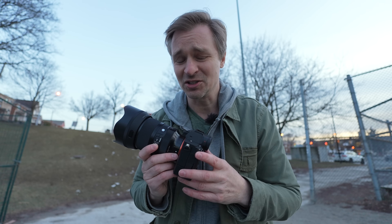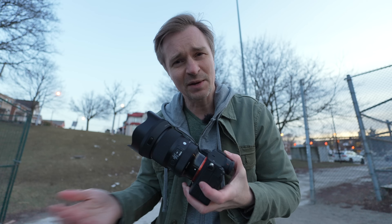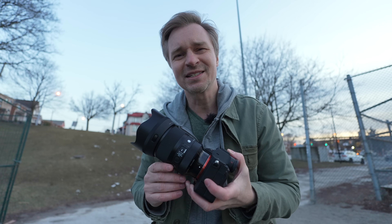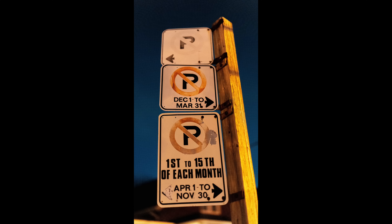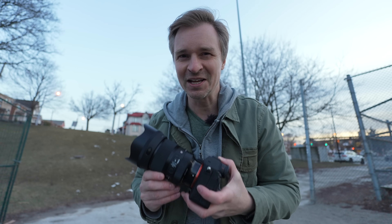When it comes to low light, this is about as good as it gets. You have a Sony full-frame camera with this f1.2 lens, so if you are in dim situations — indoors, wedding photography, portraits in low light — here you go. Also if you want to do street photography at night, this is your lens.